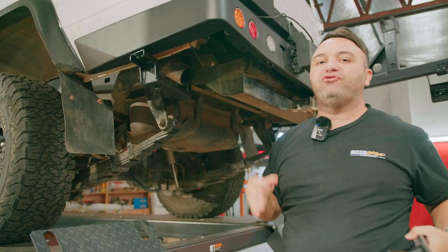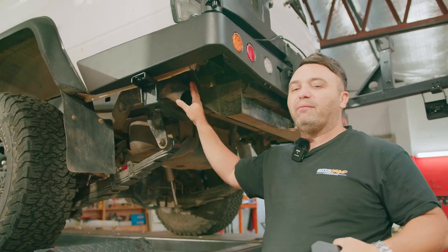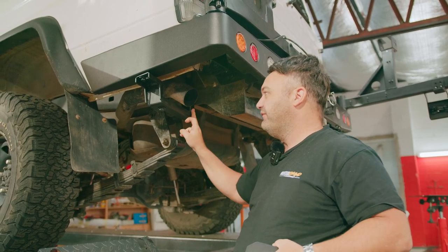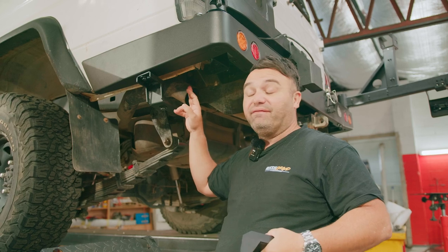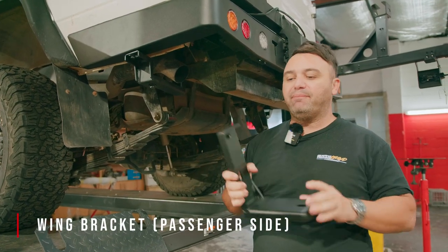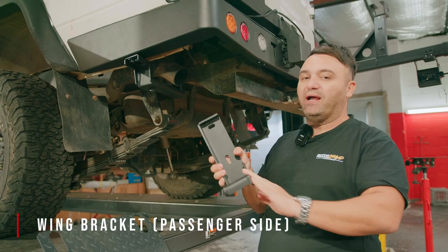A lot of these troop carriers or even the wagons have been fitted up with an aftermarket exhaust, and that means you have to get the bracket to fit underneath the exhaust itself. So first of all, the first part you'll be mounting up is this L-shaped bracket right here that Rock Armour will supply you.